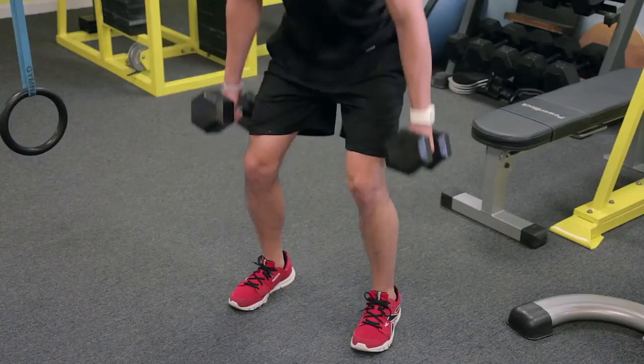This is Zach O'Kane at EveryBitFit, and these are exercises to replace the barbell deadlift. The barbell deadlift can cause a lot of lower back pain and you can scrape your shins.